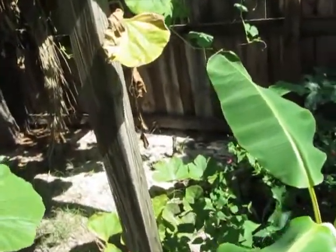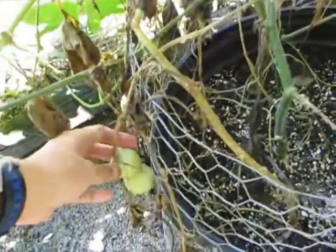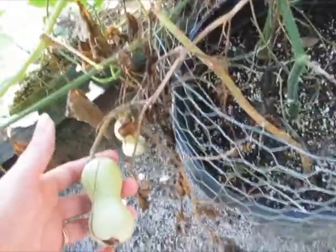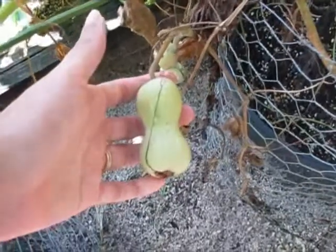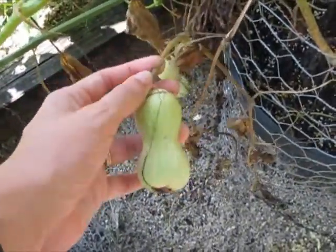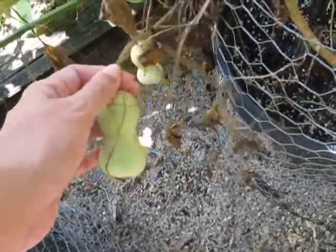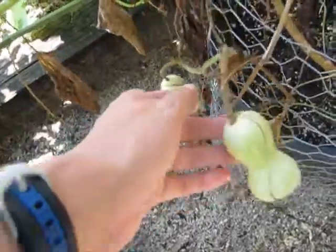Inside the gourd arbor — it's kind of hard to get in here, I've got to make sure I don't step on all the vines. These are ready for harvest. A lot of sites say you're supposed to wait until the vine dies, but you can see the stem here has turned brown, so this gourd isn't getting any more nourishment and it's ready to be picked. It's the same thing as if you wait for the whole vine to die.